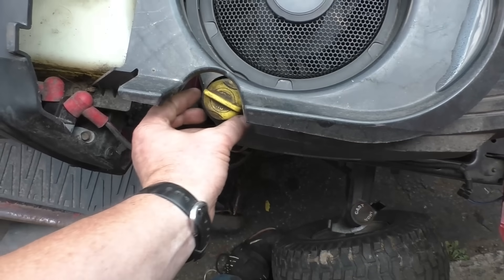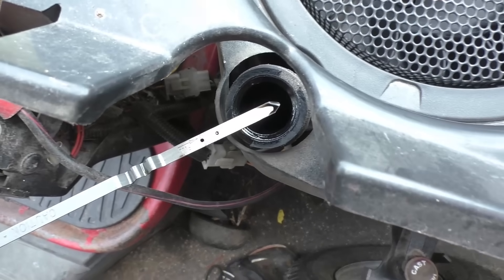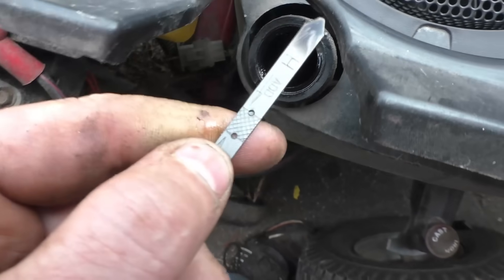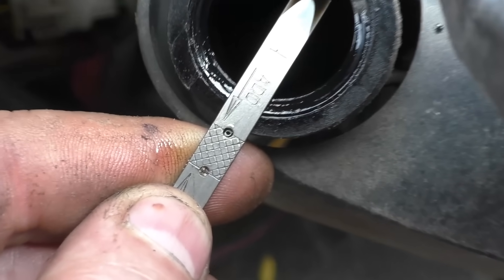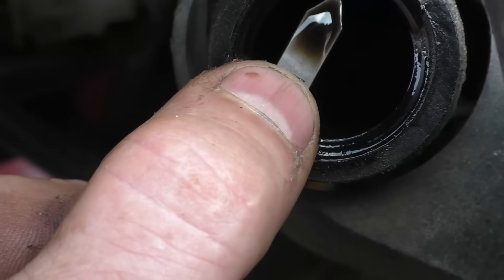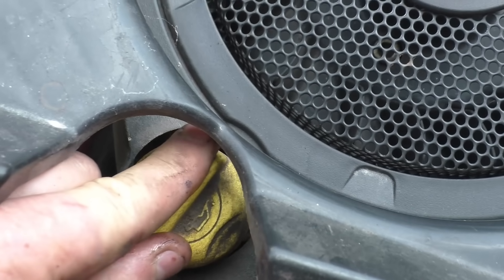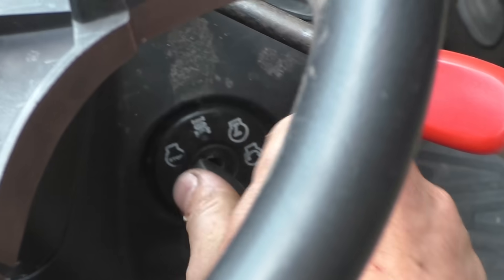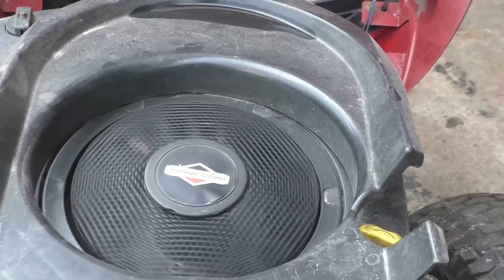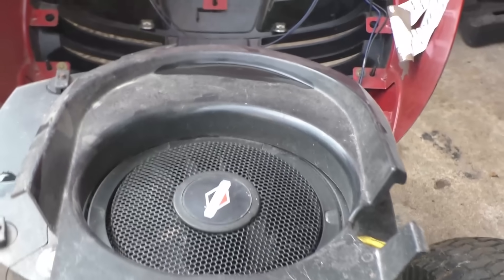The first thing I check when somebody comes in wondering if their engine is blown is the oil level, and this one is extremely low. Normally you'd want the oil level to be in these serrated marks, but you wouldn't want it this low. This doesn't look good, and I'll see if this thing even turns over — and it spins really easy, like there's no spark plug in there.